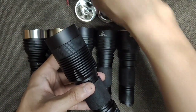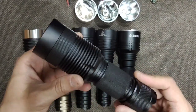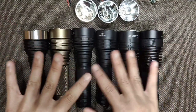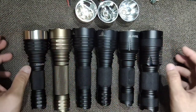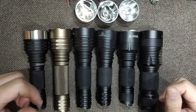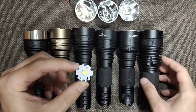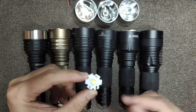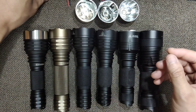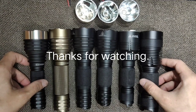I like using the XHP 70.2 in the C8.2 because it handles it very well — it is a very tough flashlight. Those are all the CX series flashlights I have. One important thing: all of them use a 20 millimeter LED base — just one size, 20 millimeter, not 22 or 25. I hope this information is useful if you want to modify your flashlight or buy spare parts. Thanks for watching.